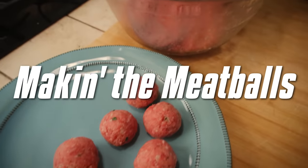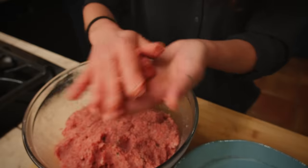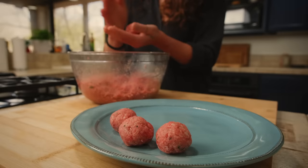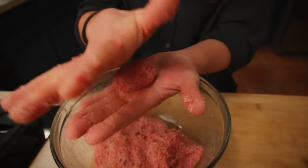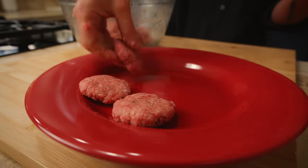Now we get to the fun part — making the meatballs. You take some meat, roll it into a ball, and you have your meatball. This is the most basic meatball. But then there's another kind: we start with a normal meatball and then flatten it. We'll explain in a minute why the flat meatballs.